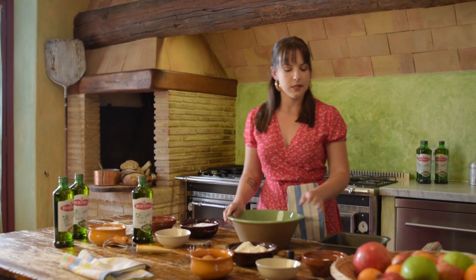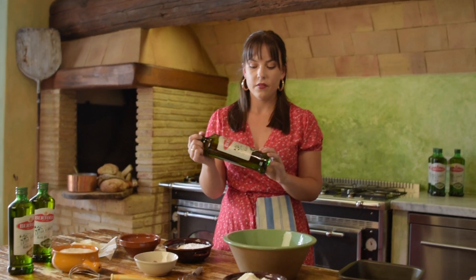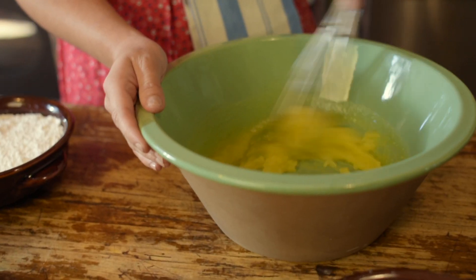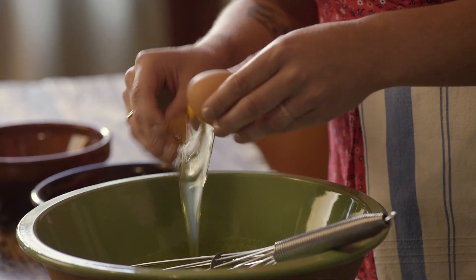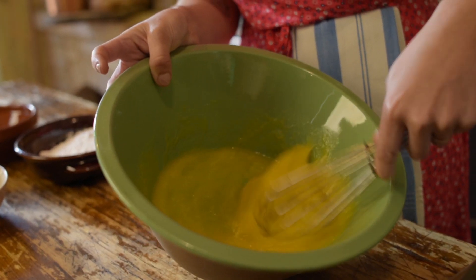Now that we're ready to make our lamingtons, let's first start with the sugar. Then we're going to add about half a cup of Bertolli extra virgin olive oil originale, and mix it up. Then we're just going to add our eggs in — three eggs in total — and mix those in.